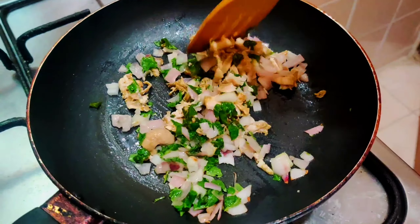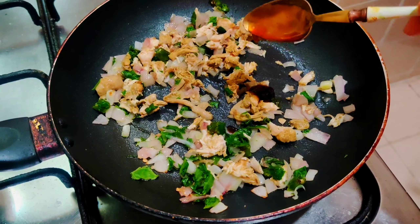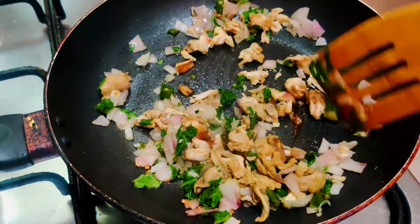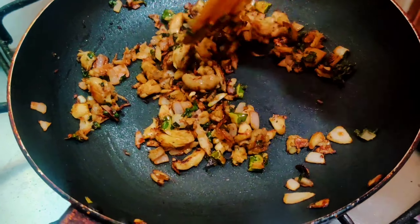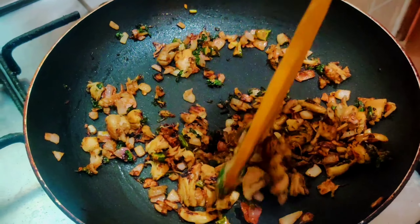I will fry it with dumplings and I will add oyster sauce. I will fry it with rice.